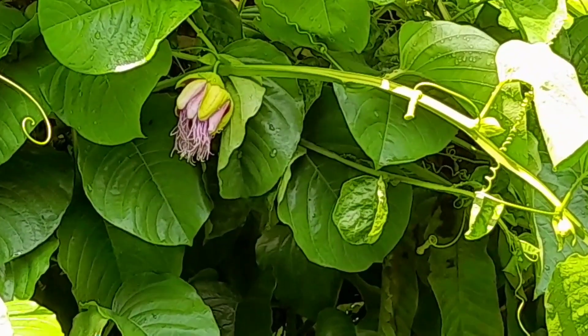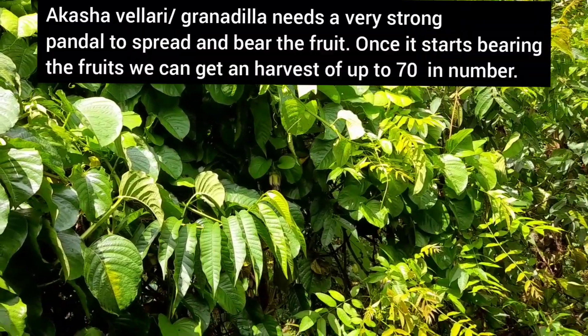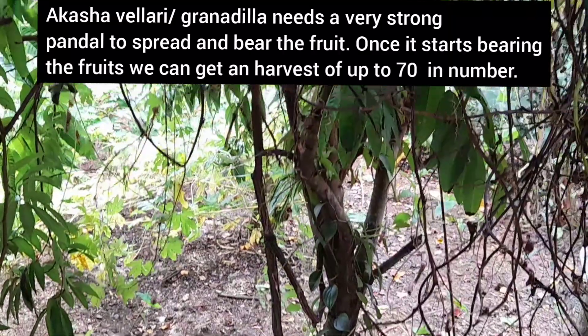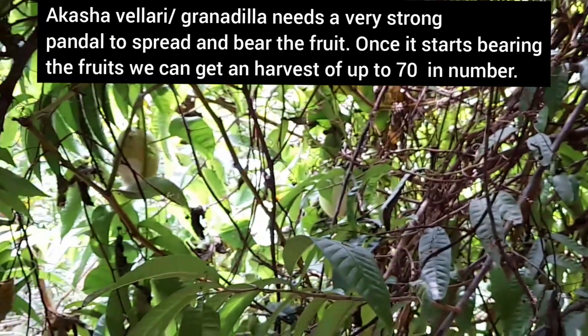See, this is its flower. This giant passion fruit or Agasha Velary needs a very strong pandal to spread and bear the fruit. Once it starts bearing, we can get a harvest of up to 70 fruits in number.